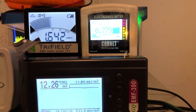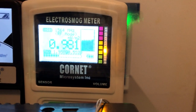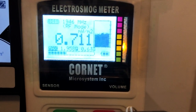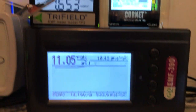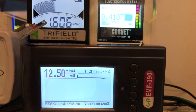The EMF 390 is reading 11, peaking at 12. The Cornet looks like it's not able to detect it — still reading the same thing as when it's off, sometimes it clicks out. The Tri-field also picked it up, increasing the reading by 1.6 and peaking at 1.7.